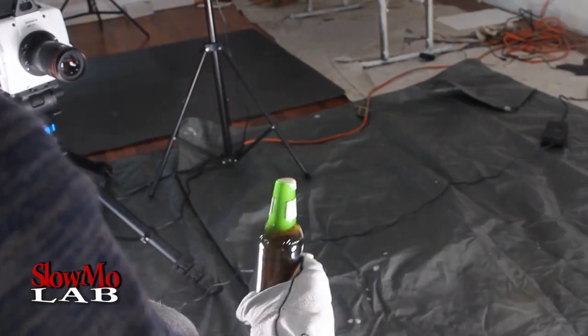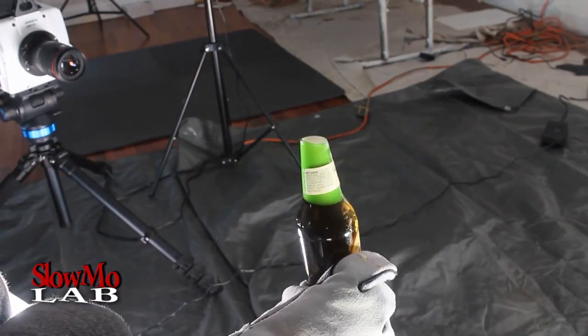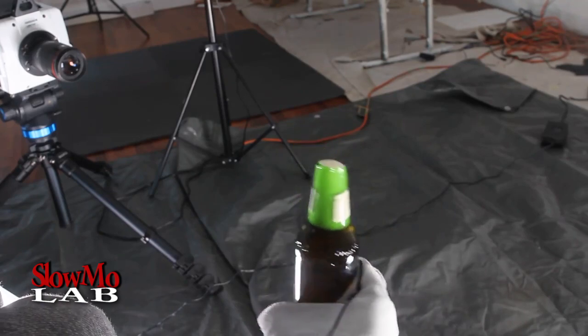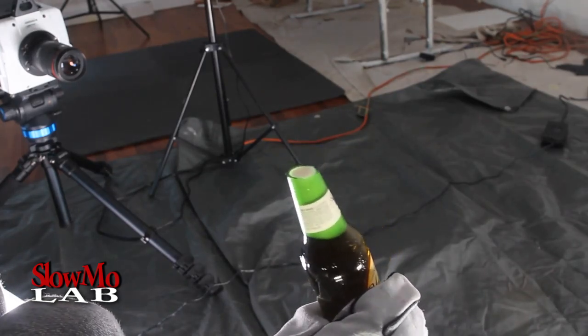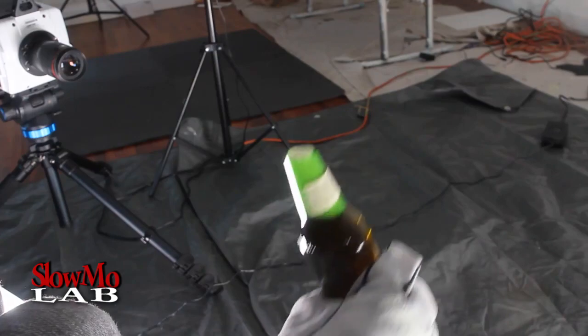Look, let's see it in slow motion now. Look how perfectly cut this part is. This is actually a tradition in some cultures — I'm not sure — they cut bottles like that and chug it.